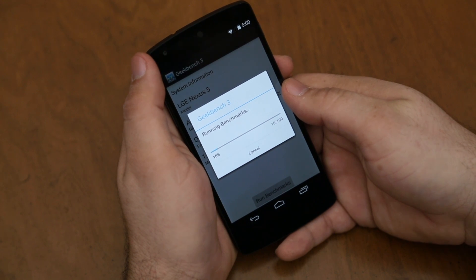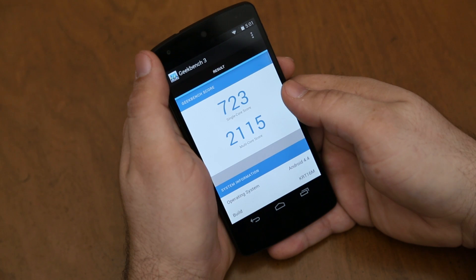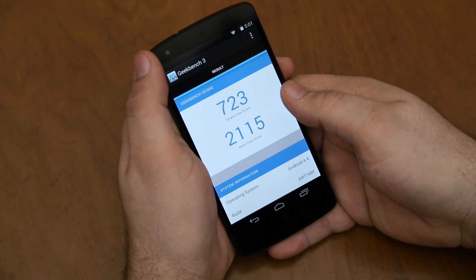I'll be sure to leave a link to this Geekbench test down in the description in case you want to check out all of these specifics. But as you can see here, we have a single core score of 723 and a multi-core score of 2115, which actually isn't too bad for what you're getting here.